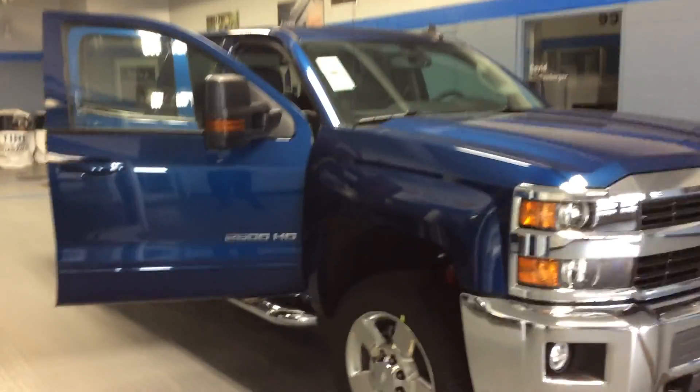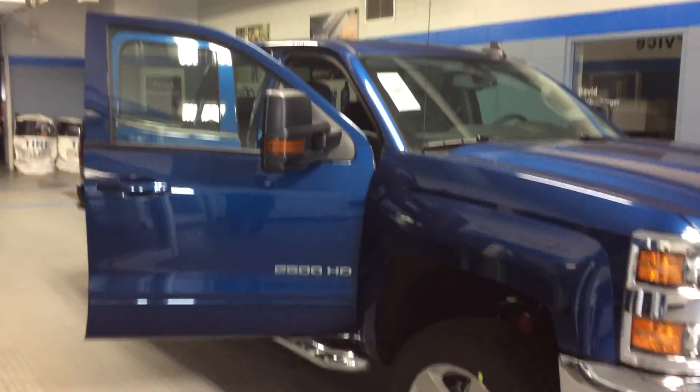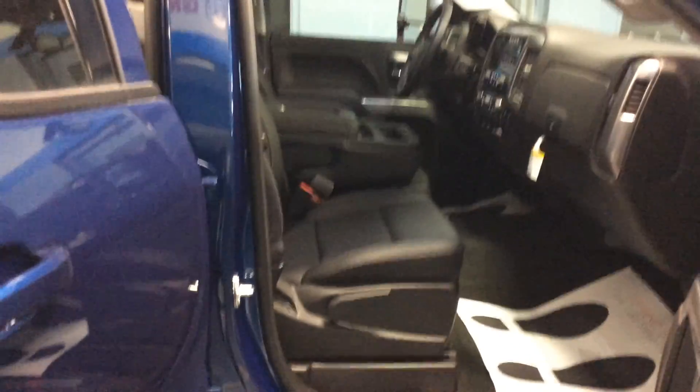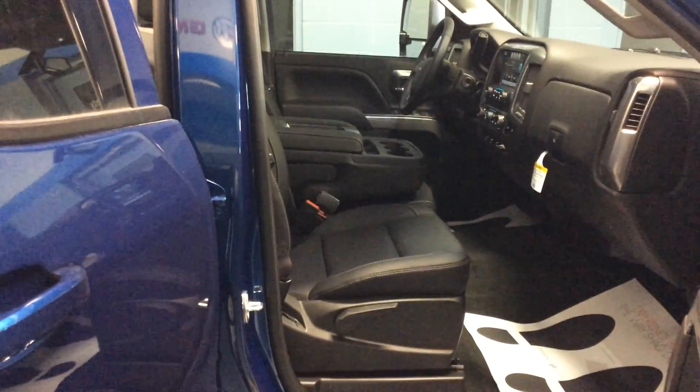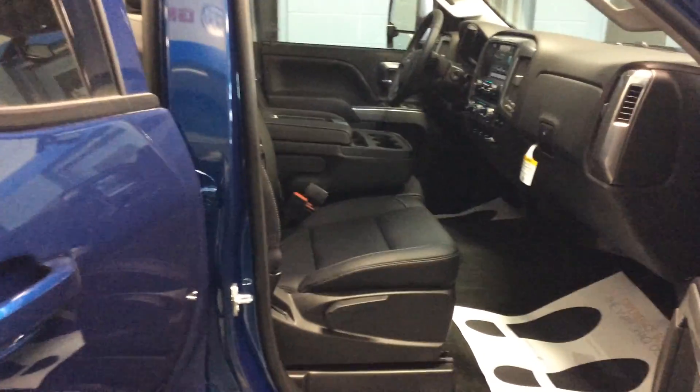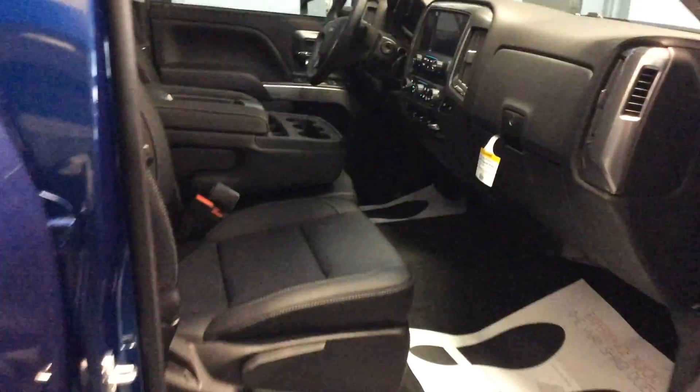Deep Ocean Blue Metallic, the jet black interior, 6-liter gas engine, 4-speed automatic transmission. I chose to put the leather 40-20-40 front seat in there, and of course the leather back seat also. Those leather seats have heat.